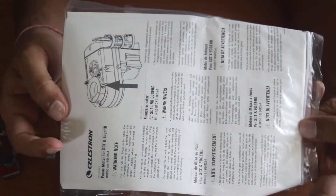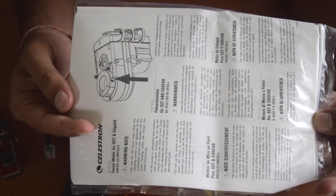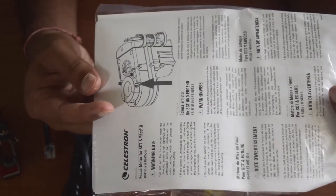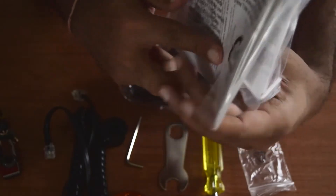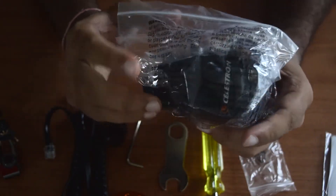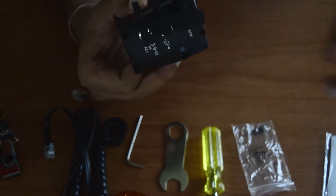You also get an instruction manual which gives you a step-by-step guide on how to connect your focusing module and how to get started with it. That's the documentation included with the focusing motor module.